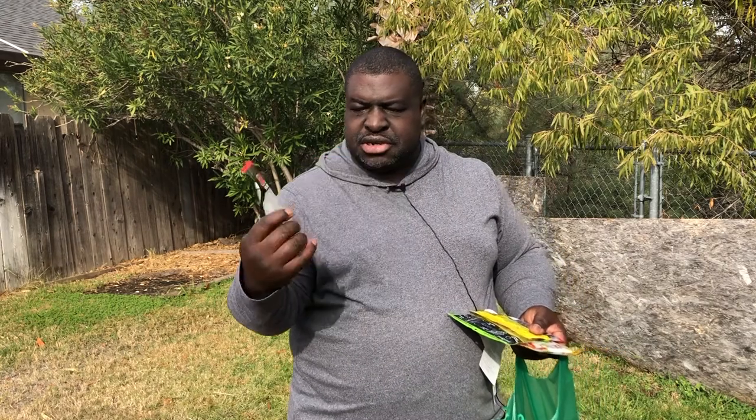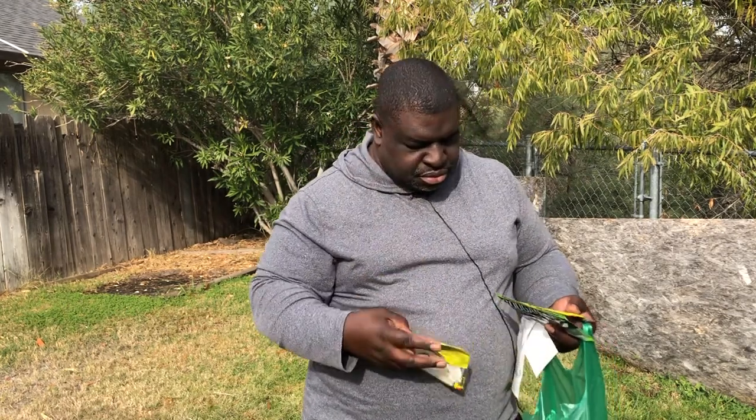This is new to me — the Dameki baits, specifically the Armor Shad in 3-inch. I personally consider the 3-inch the sweet spot for getting larger-than-average crappie without sacrificing your 3- to 5-pound bass. I also have equipment to target huge bass over 5 pounds. And then I got the Rage Tail Baby Bug — you can see it right here. I also got some tube jigs, the Bitsy Tubes, and I love those because in a pinch they can do great work.